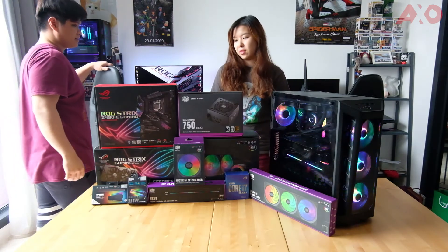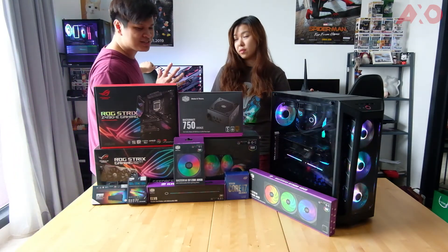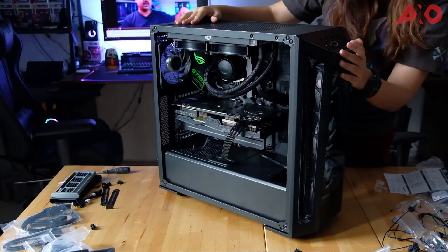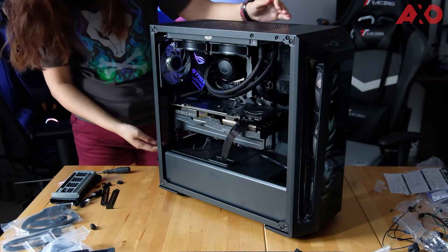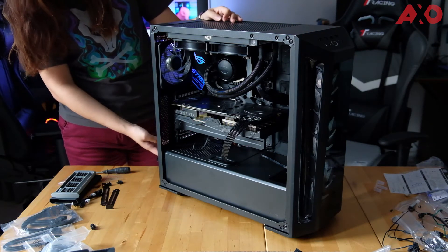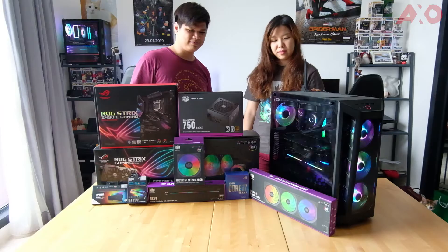We've managed to get this PC up already. Of course, that wasn't the first try — there were some errors along the way. At first it wouldn't turn on because the power pin wasn't pinned properly, but once we found that out it worked perfectly.